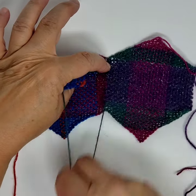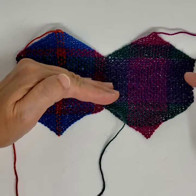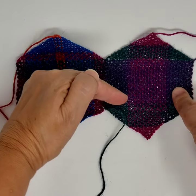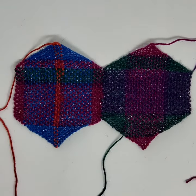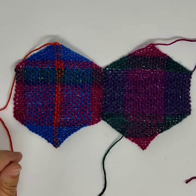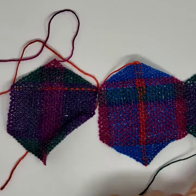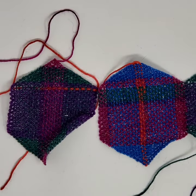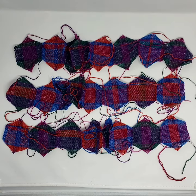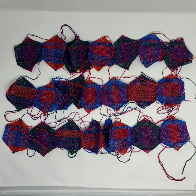At this point don't sew in the ends and don't clip any ends, because we still want to sew the three rows together. Keep going — the next hexagon goes over here the same way. Make eight hexagons in a row and make three rows total.